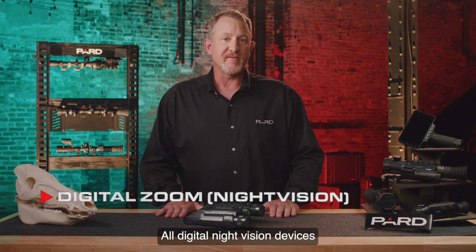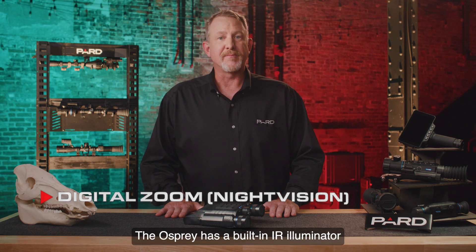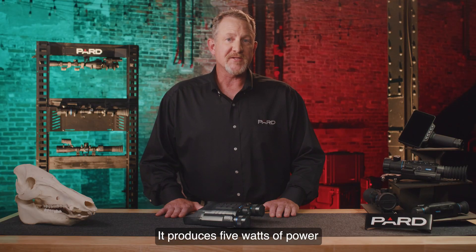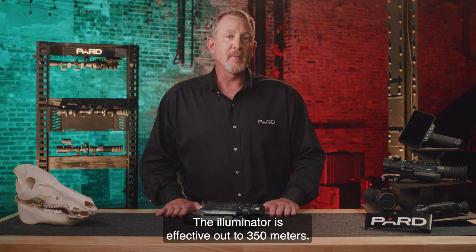All digital night vision devices utilize infrared light to function. The Osprey has a built-in IR illuminator that produces an 850 nanometer light that is invisible to the eye. It produces 5 watts of power and offers three separate levels of IR intensity. The illuminator is effective out to 350 meters.